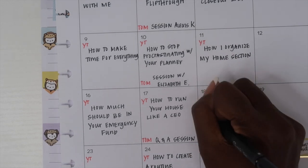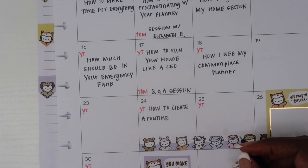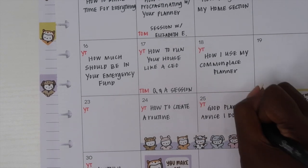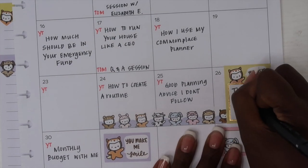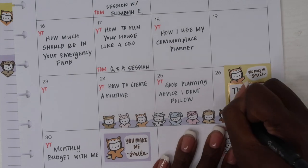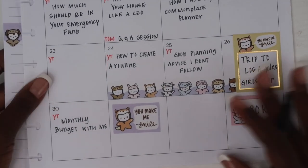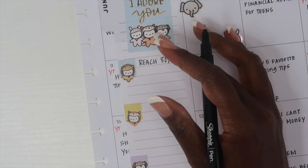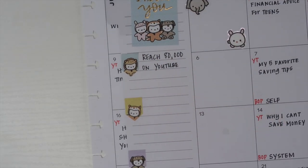Currently I am working in five planners: my life planner, which is where I keep track of my schedule; my business planner, which is all about content; my faith planner, where I do my daily faith planning and Bible study; my budget planner, where I keep track of all of my money; and then my commonplace planner.